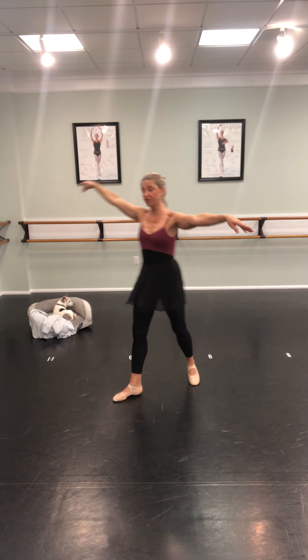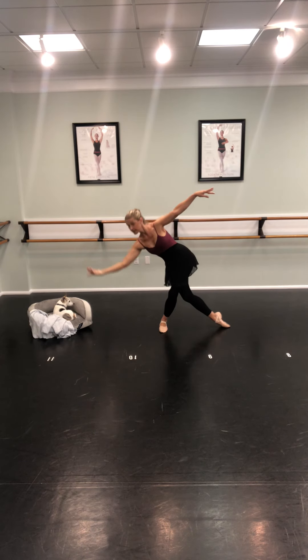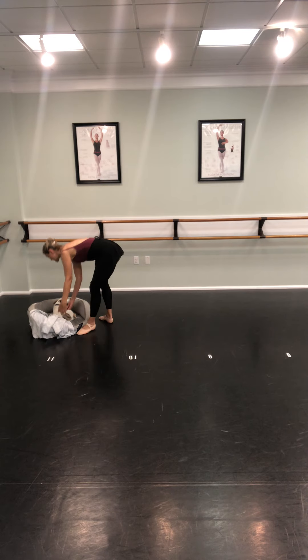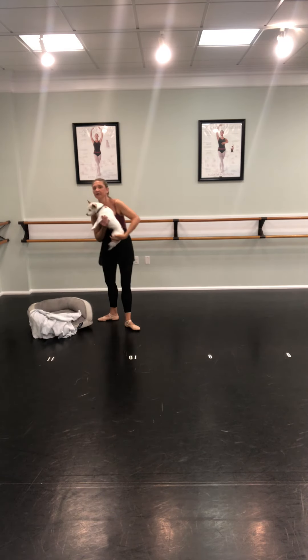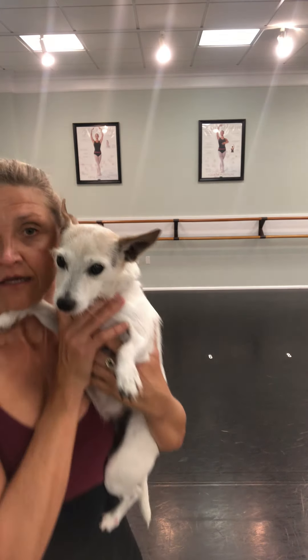Now can everybody curtsy for Rosie, because she was so sweet to come with me today. Thank you for being here with us, Rosie! I think the children want to see you — she's awake now, guys. Rosie is going to come up here and tell you guys bye. You guys see what a cute little puppy she is? I think she's still kind of sleepy. Okay, me and Rosie will see you guys again next week. Happy dancing — do a good job!